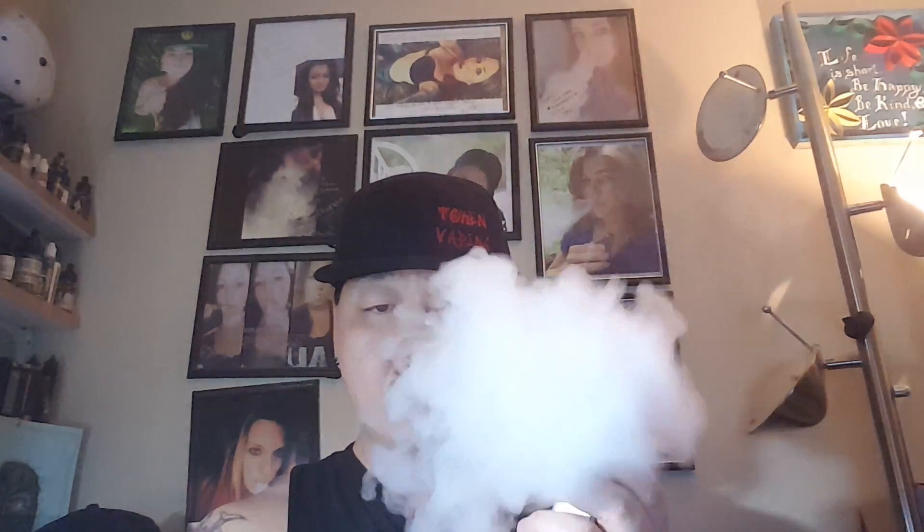Just for the sake of the video, I'm going to take this up to 80 watts — I just want to see if raising the wattage a little bit changes the flavor at all. And again, just silky smooth — that is a great, great flavor.